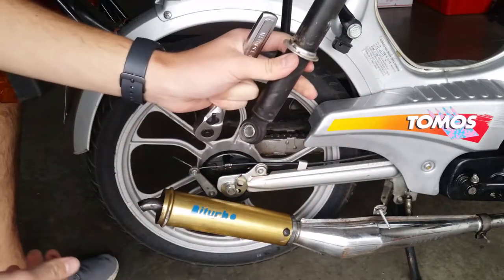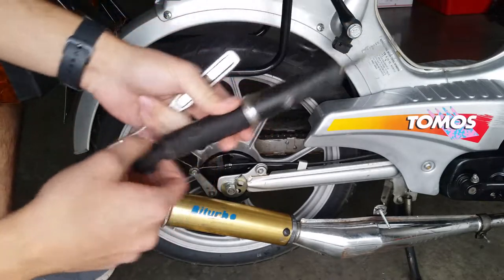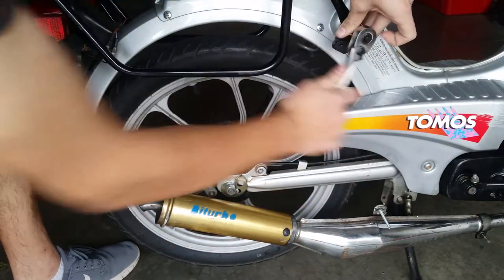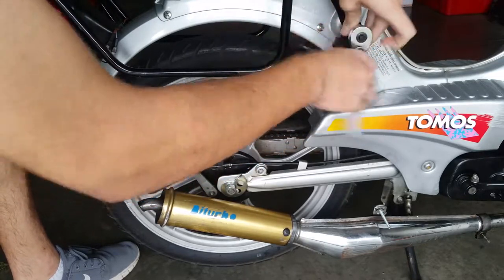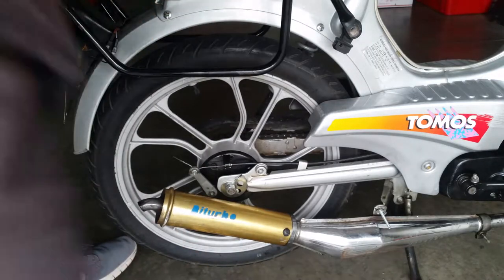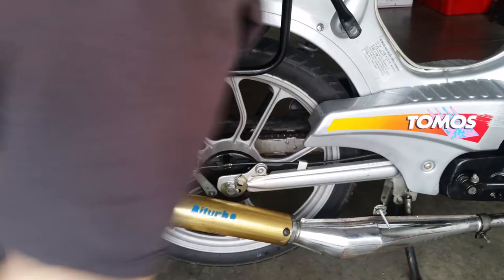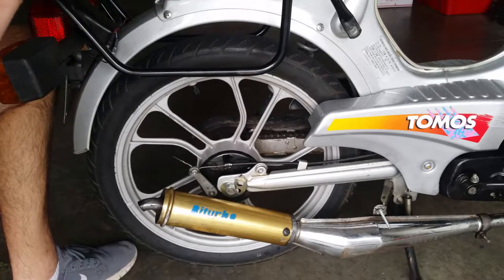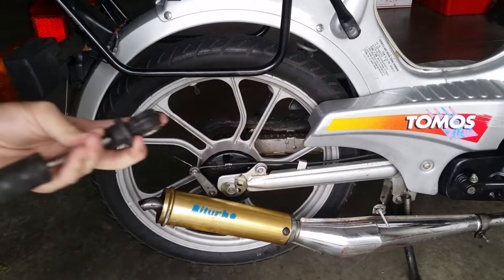Oh look at this — there it is. I don't think that's supposed to do that. Yeah, that's pretty messed up. Let's keep unscrewing this. All right, there's the top bolt. That's probably why — there's a missing pin from here. Let's check the other side. I can't see a pin, so I'm guessing that the pin fell out or something.